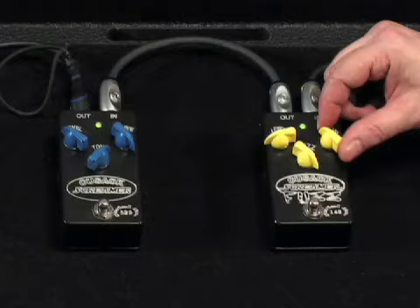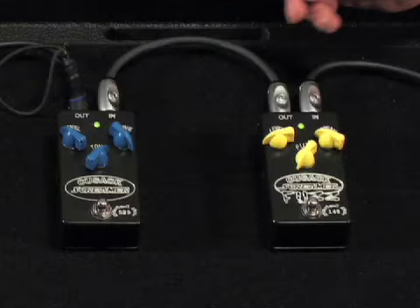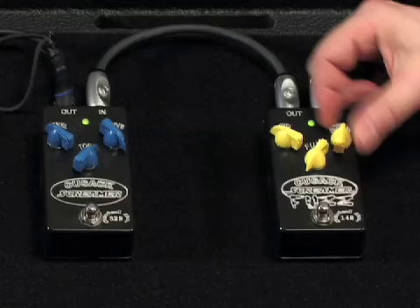The Cusack Screamer Fuzz has all the effect of the Cusack Screamer. If you turn the fuzz all the way down, it basically operates like a Screamer. So I'll let you hear some of that so you'll hear how it's fairly similar.